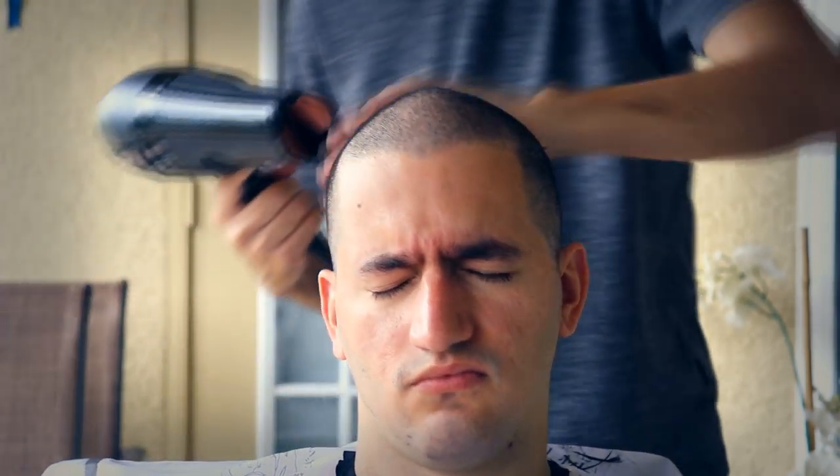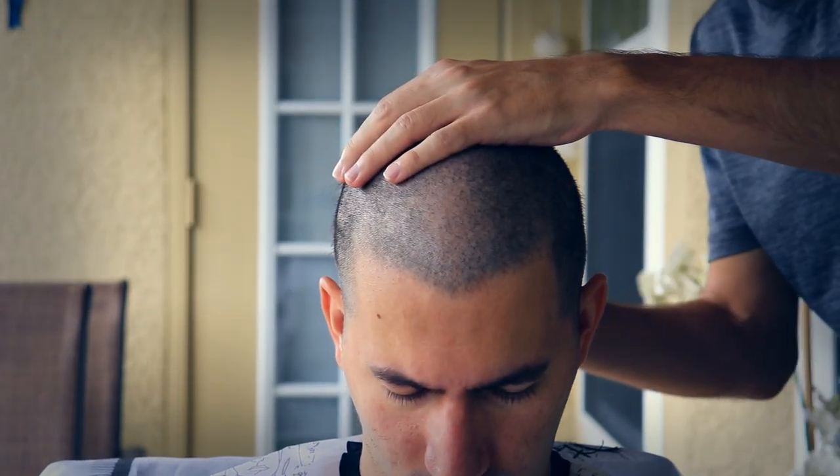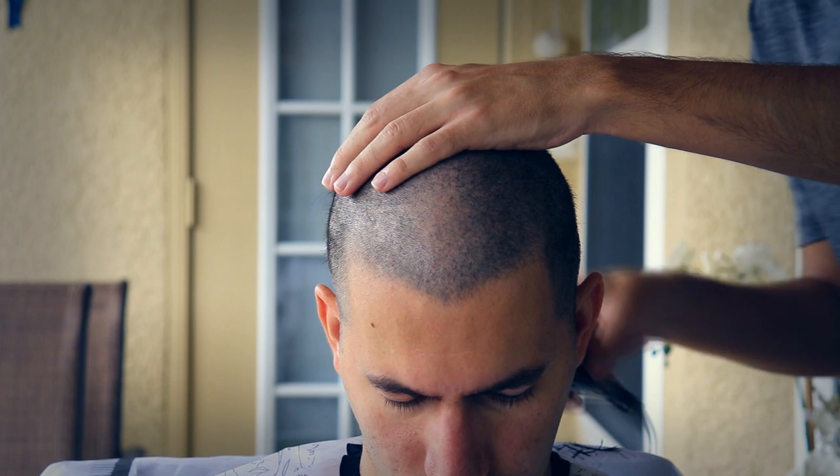I don't know if you can tell, but while I was shaving his head I kept patting his head because I could tell he was getting a bit uncomfortable. I kept trying to pat, which is what your stylist does too, so that it can ease away the prickly, tickly sensation that hair pulling does.